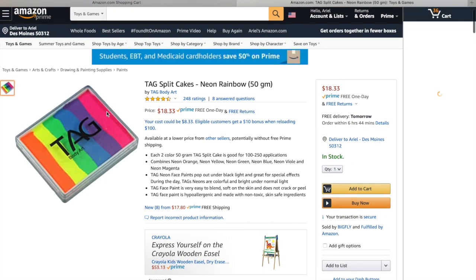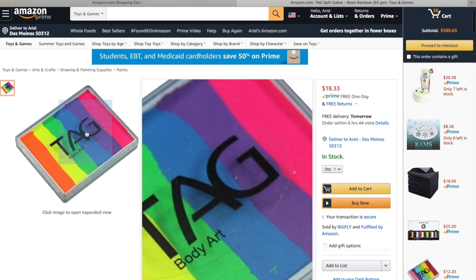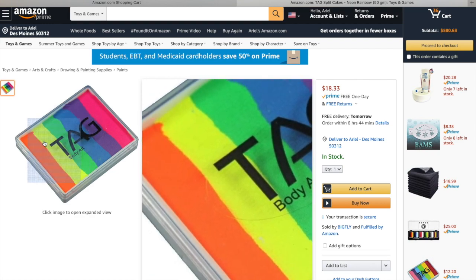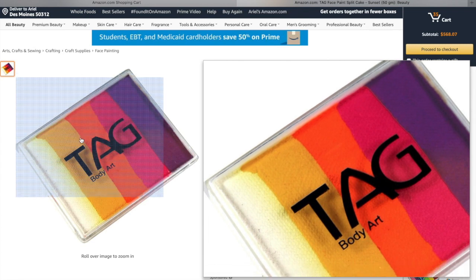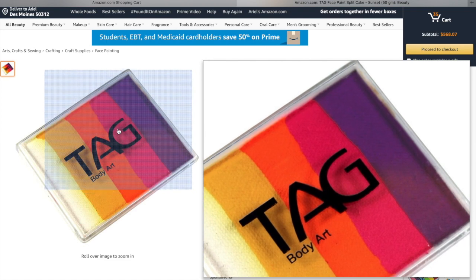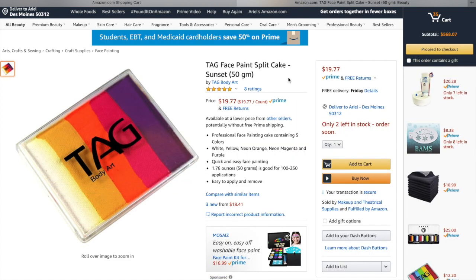Another one of my favorites from TAG is the neon rainbow. Now this isn't a must-have in the beginning, but if you're interested in UV or blacklight parties, this is a gorgeous rainbow cake and it's so bright and really fun. I also love this TAG rainbow cake — it's such a good one for tigers and princesses. It's great for boys, great for girls. So if you're looking for a warm rainbow cake, this one I highly recommend.